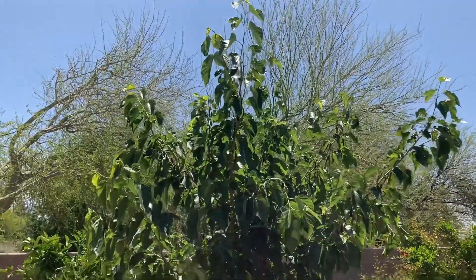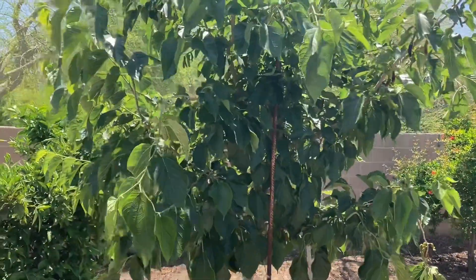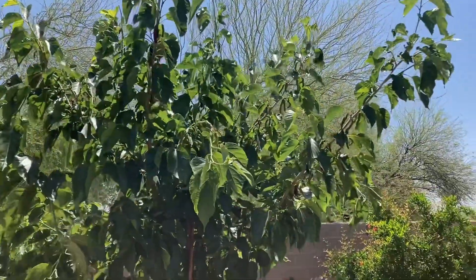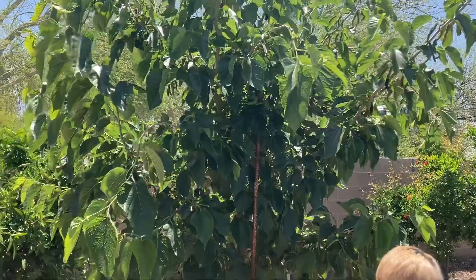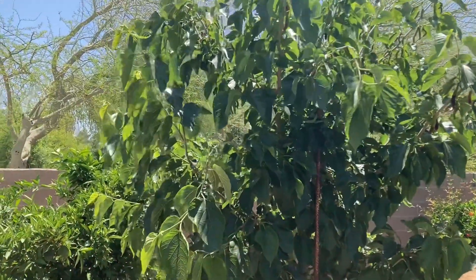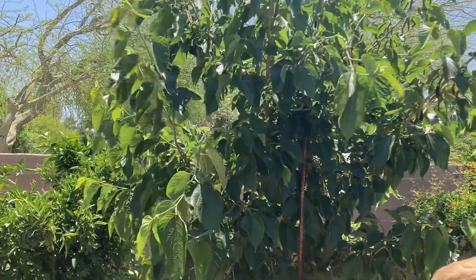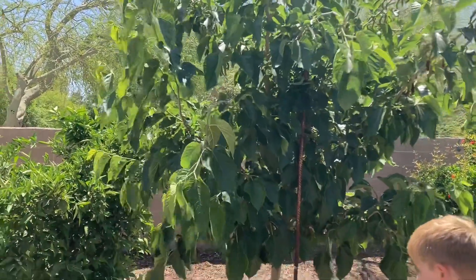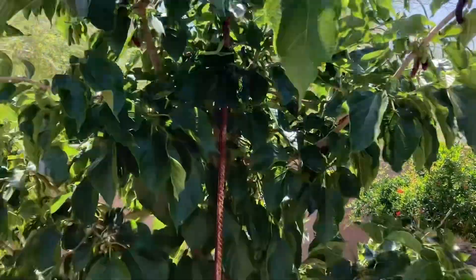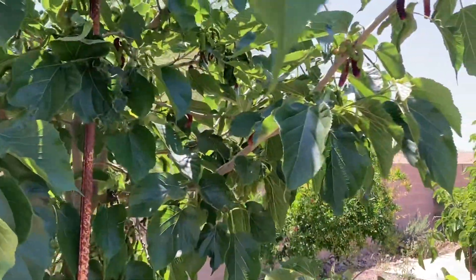It's about 12 feet tall and has really big, neat leaves — it's a really nice tree. They do have pretty aggressive roots, so you don't want to plant them too close to a building. At least 12 to 15 feet away. This one is in the back of our yard in our orchard, and the mulberries are coming in quite a bit right now.